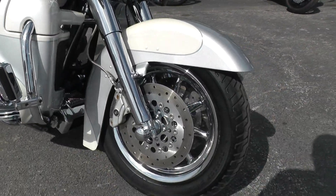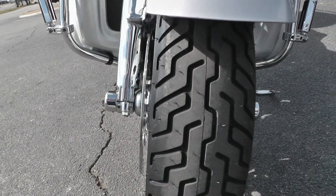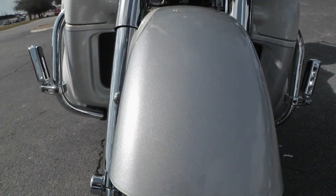It has nice chrome spoked aluminum mag wheels that let you run tubeless, and we put a brand new tire up here on the front. The front fender looks good.